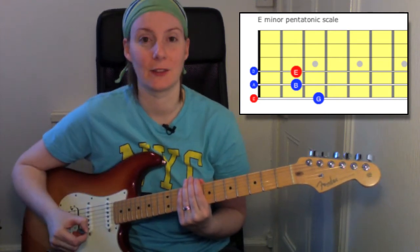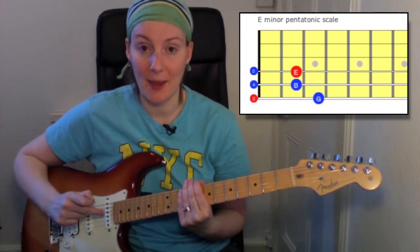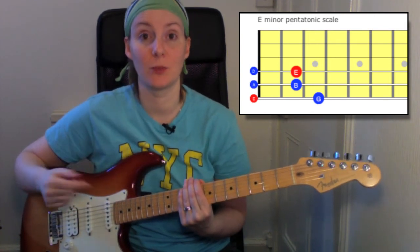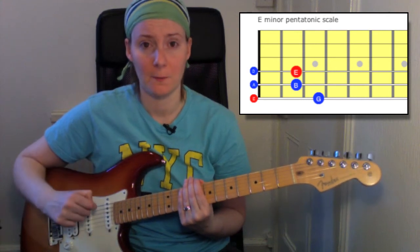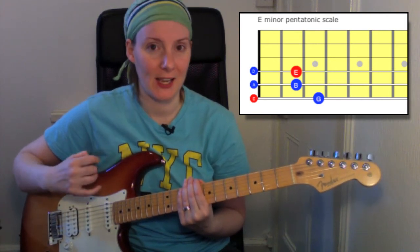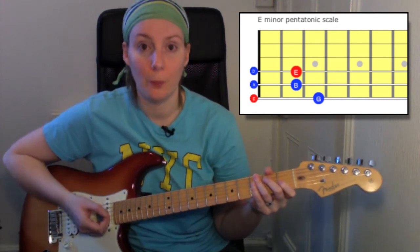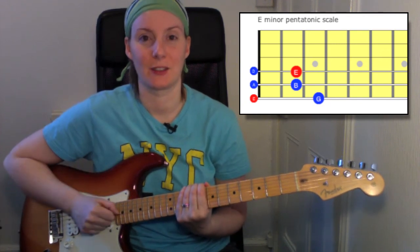Everything was with down picks, nice and smooth and even, ascending and descending, making sure I only play that top note once. So as long as you keep the tempo nice and smooth — which is what the metronome is there for — keep your volume nice and even all the way through, play it smoothly with no jumpiness, and make sure all the notes last as long as they're supposed to, then you'll get maximum marks for that in the exam.